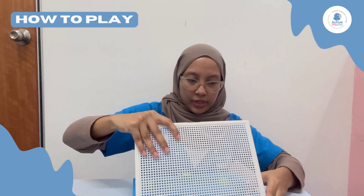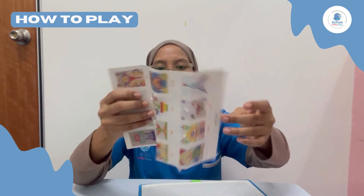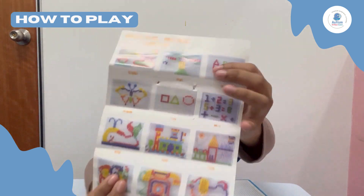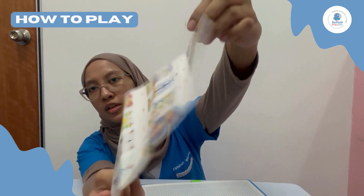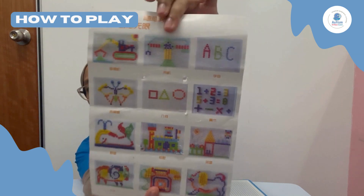We use the lid to put the mushroom-shaped buttons on. Next step, we have this visual guide showing different pictures of shapes that we can follow to guide us, or we can use our own imagination.